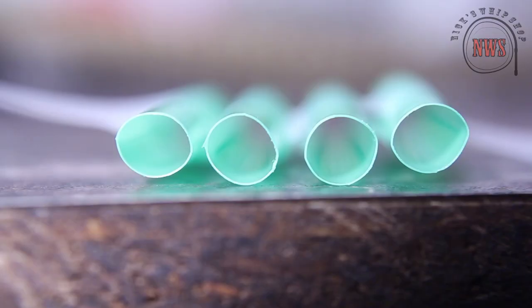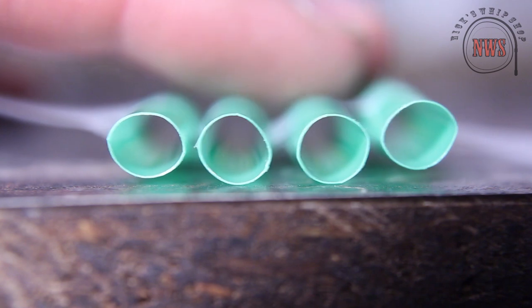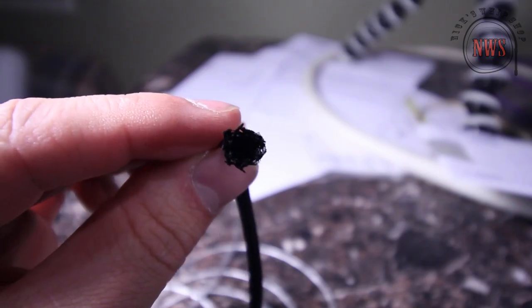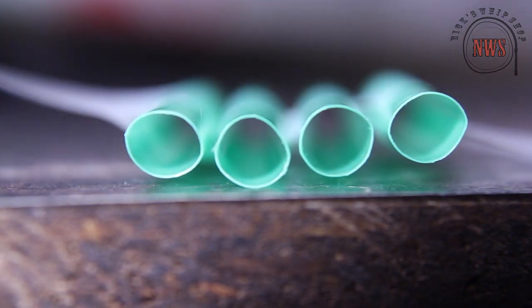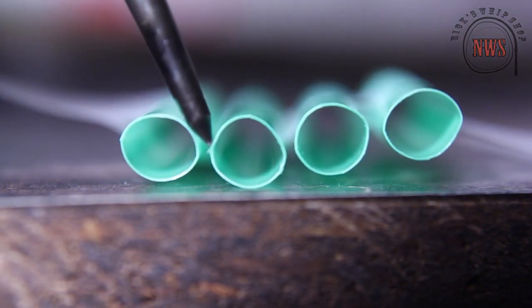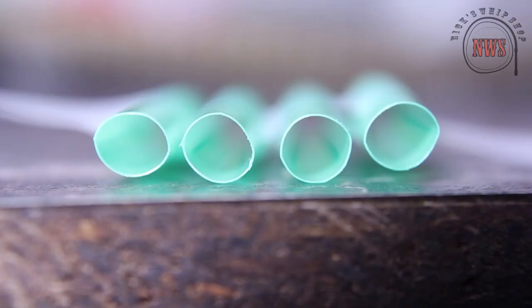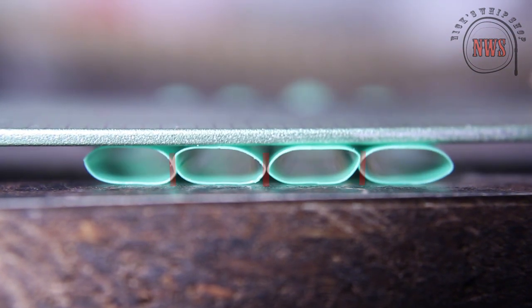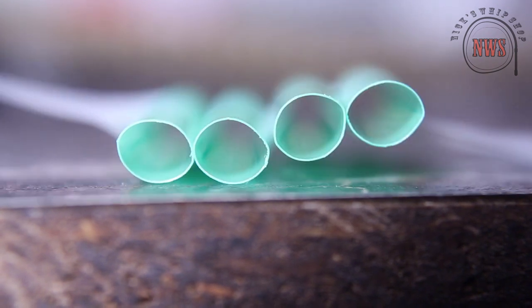Here's a little illustration I made for you guys. These green straws represent hollow paracord — they represent your plating. This represents a whip that has not been rolled. Notice there are small spaces in between the strands of paracord. Now watch what happens when I apply pressure on top of the strands. This represents the roll — notice how the gaps in between the straws are eliminated.